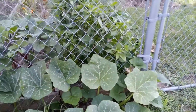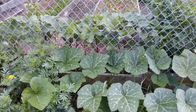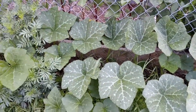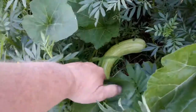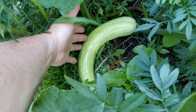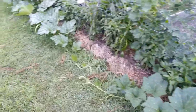I also have another trombone squash planted here in front of the peppers and the okra on the other side of the fence. This one is about 15 feet long so far. Oh, there's a nice big trombone squash there — look at that. They're wonderful, fantastic tasting.